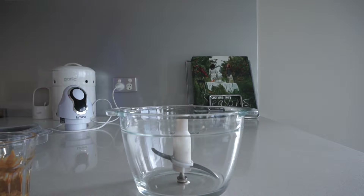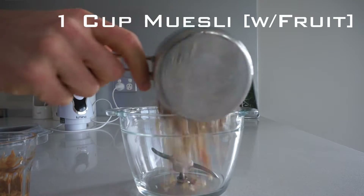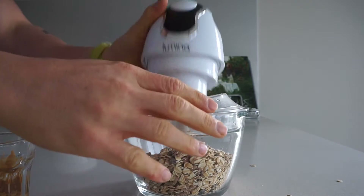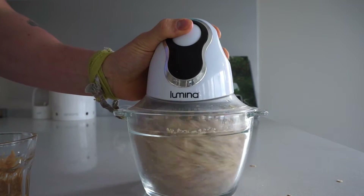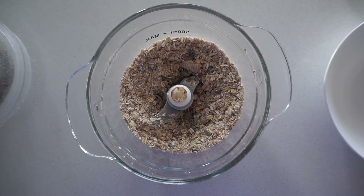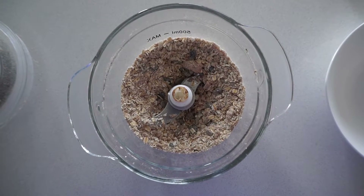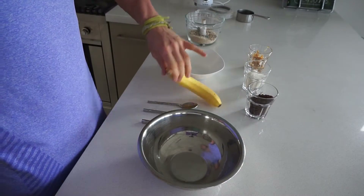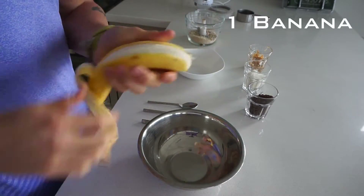Our first recipe is a chocolate peanut butter ball. All we need to do is blend down one cup of muesli in a food processor. I find it best not to blend it up too fine — it provides a great texture to the dish, especially when there are those little bits in there.